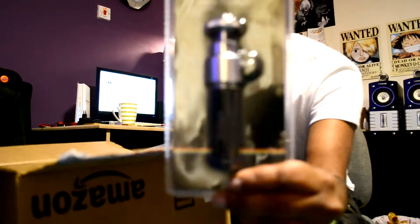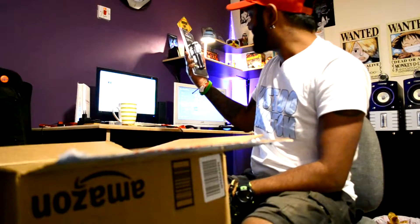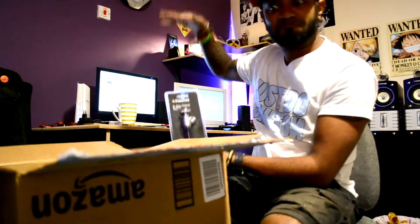I thought this tripod was going to be way taller than this — it's like this high, which is not bad, but I was expecting it to be way bigger. Anyway, so that's about it — just a little upgrade, a small unboxing. I haven't opened the be excellent headset yet.